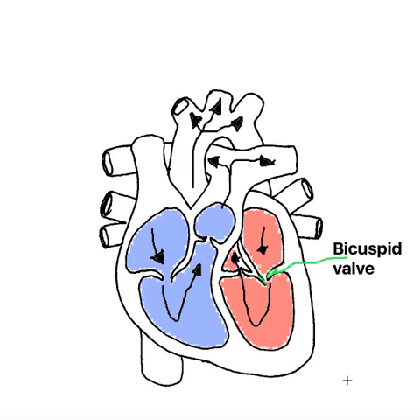This valve sits between the left atrium and the left ventricle. It can be otherwise known as the mitral valve, and that's spelled M-I-T-R-A-L.